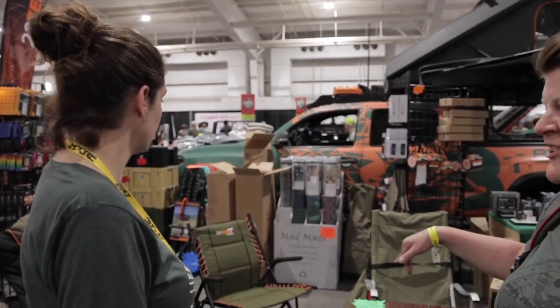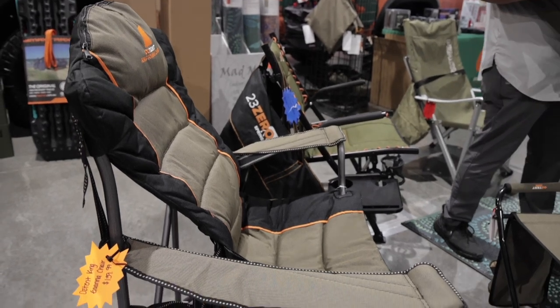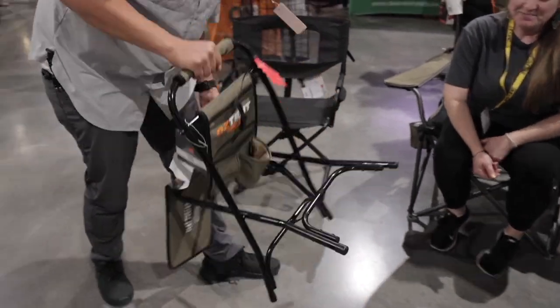I see a bunch of different chairs here. So tell me a little bit about a couple of them. We've got the Austin King Goana and King Dakota chair back here. Those are our favorites, with a little sidekick stool.